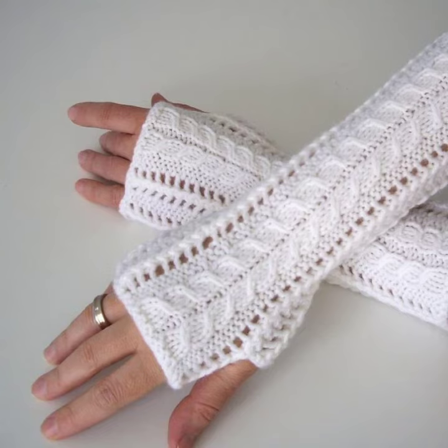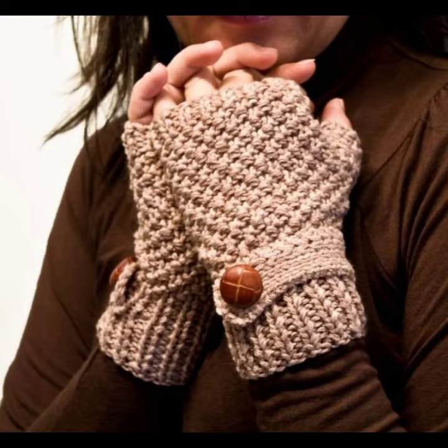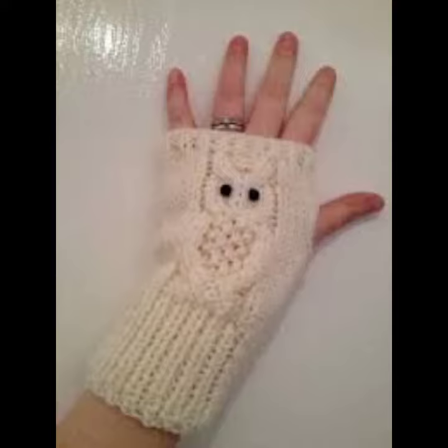Crocheting gloves protect your hands against cold and heat. You can easily buy them from the market in many places, or you can make these crocheting gloves in your own home using crocheting techniques.